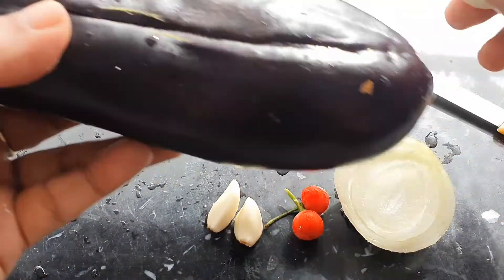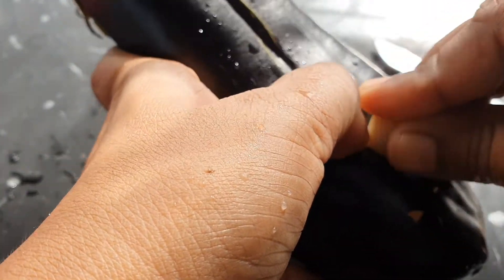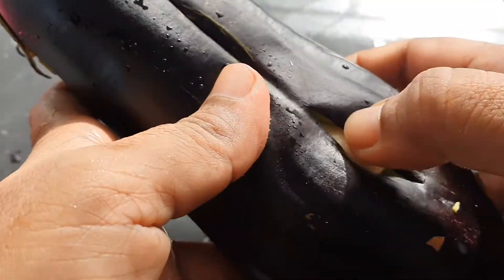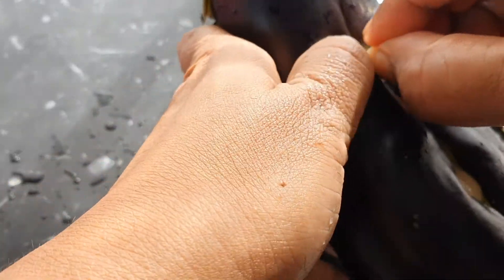Here's a tip: the younger bigan or eggplant is better for making choka because the pulp or the insides of it are softer, so it cooks faster when you're roasting it, and of course the seeds are softer as well.